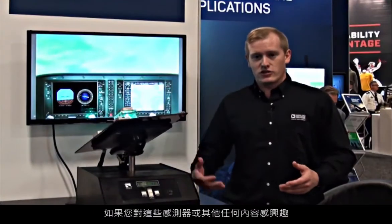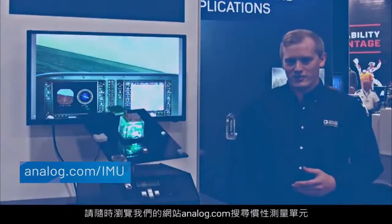If you're interested in these sensors or anything else, you can always go online to our website analog.com and search for inertial measurement units.